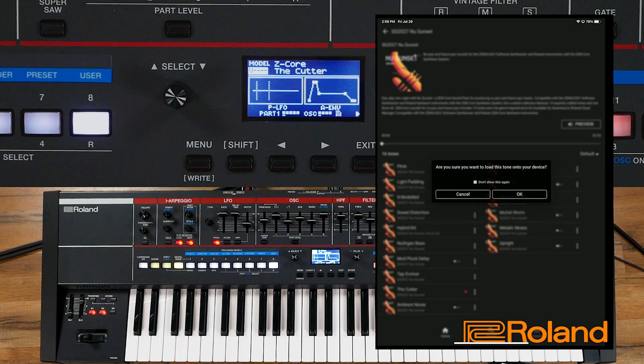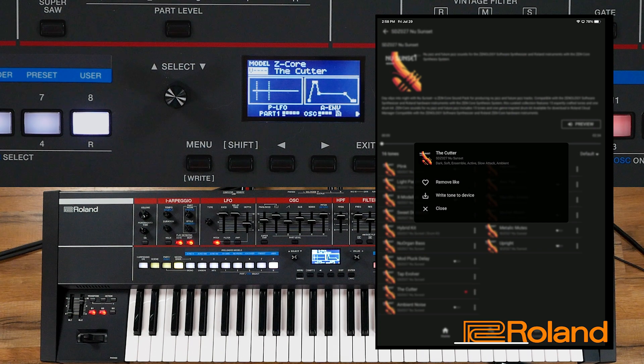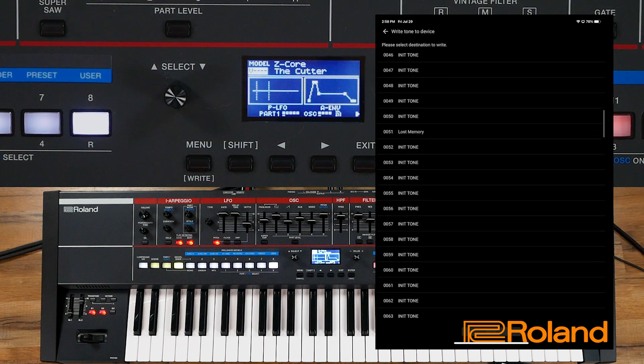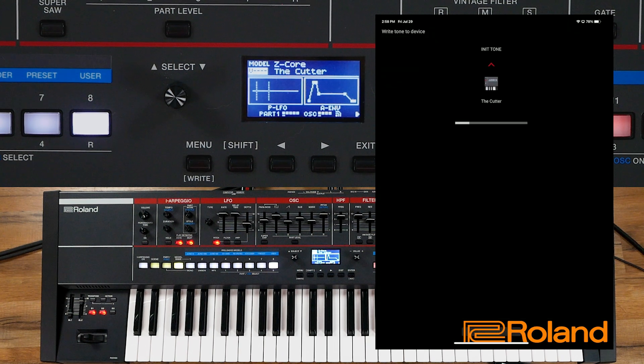If I did decide I like that tone, I can get rid of the confirmation prompt — I just have it on for our examples. I want to go ahead and write the tone to the device, with the device being my synthesizer currently using the WC1. Once again it's going to look inside my user section of my keyboard. I'm putting these around the 50 mark, so let's put this one at 52. Yes, let's write it. And I am sure. It is currently writing inside right now.